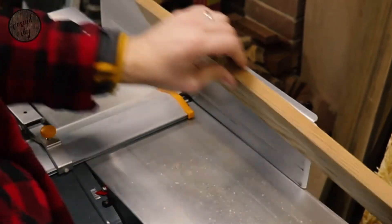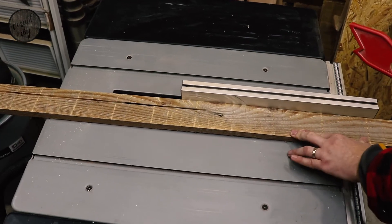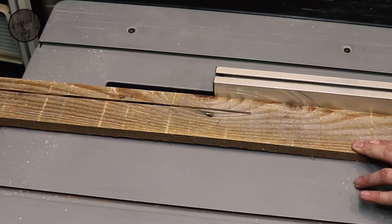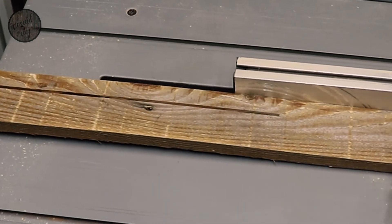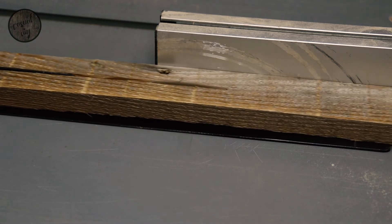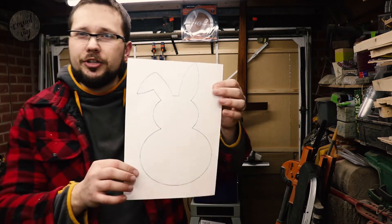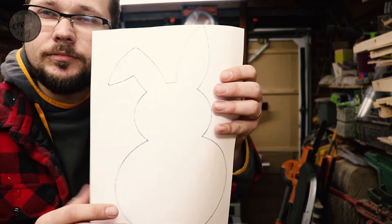I've used my PC skills and managed to come up with a bunny shape design. We'll actually have to glue up two boards together to achieve the size required to cut that design, so we'll do that now.